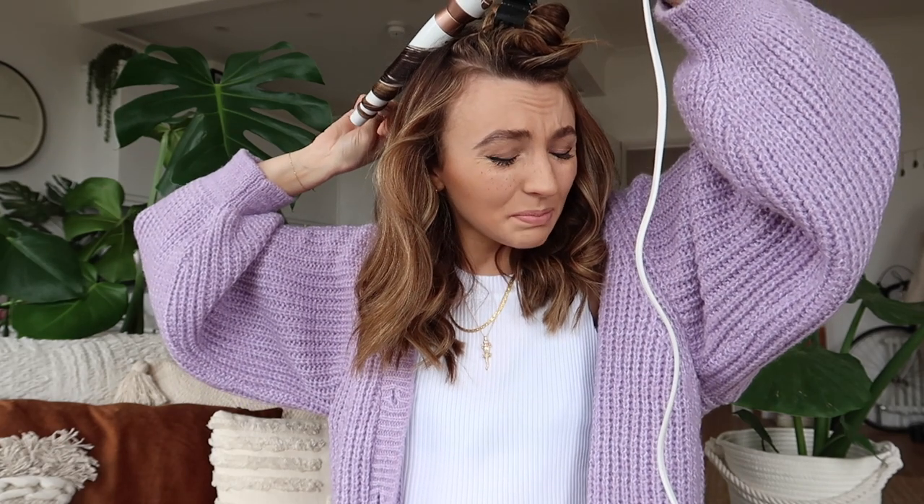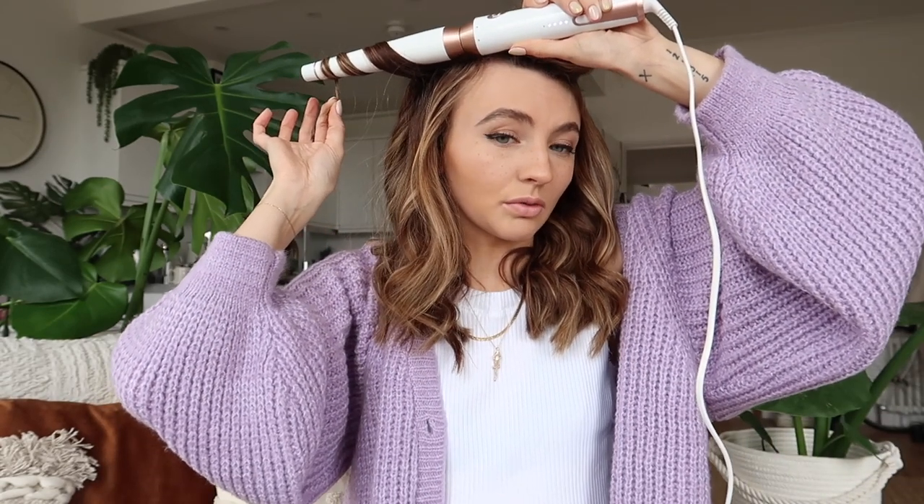Oh I just put it right on my scalp - that really hurt! Don't do that, don't leave the curling tong on the top of your head. I always leave the ends as well - I just hold on to them and don't try to get them too close to the curling tong. That section's done, now for the last layer.